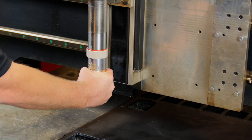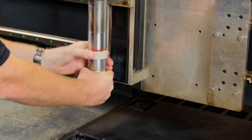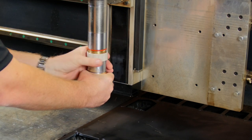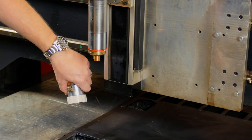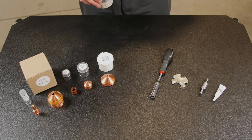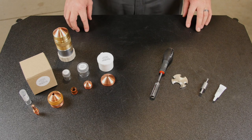Do this simply by grabbing the torch head to prevent it from falling onto the plate and turning the attachment ring to the left. Once it breaks free, simply pull the torch head down and drain any remaining coolant. You want to have a workspace that's far enough away from the machine so that you can keep it clean as not to contaminate the new consumables.